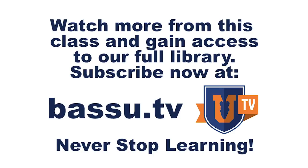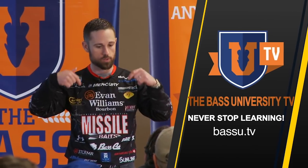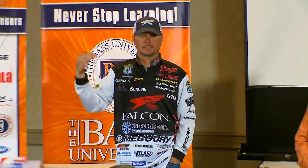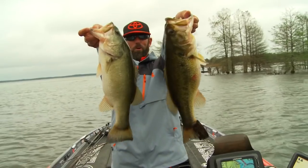On all of my heads I use a lighter wire hook because I do want to throw this around rock. Bass University TV is an online video training course where you'll learn champion bass fishing techniques from pro anglers Pete Glusek and Mike Iaconelli and their talented special guests. Watch hours of video content on multiple topics at your own pace for a low monthly fee — cancel at any time. Subscribe today.